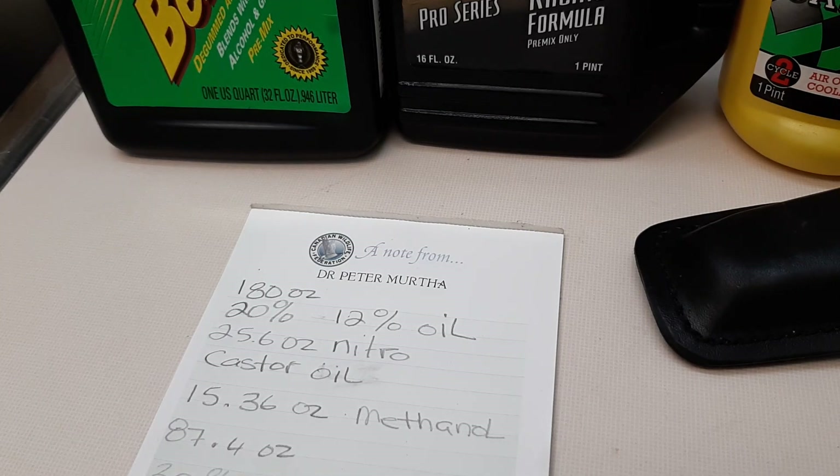The three ingredients you need are nitromethane — if you live in America you can get it much easier — methanol, which you can buy online from Torco Fuels or VP Racing, and oil. Note that you can't use two-stroke oil; it doesn't work, especially petroleum-based, as it'll just separate and make a mess.